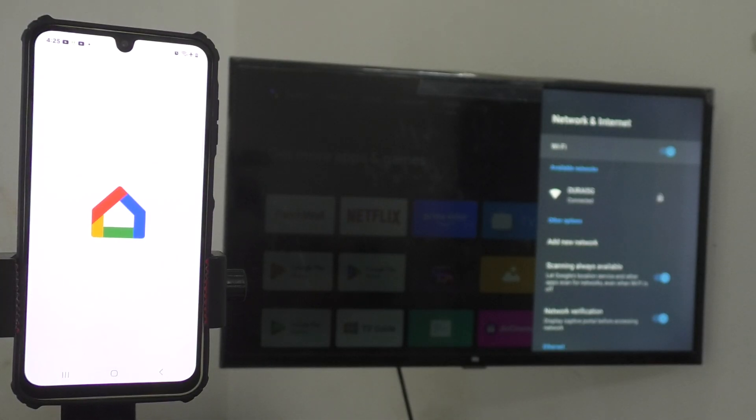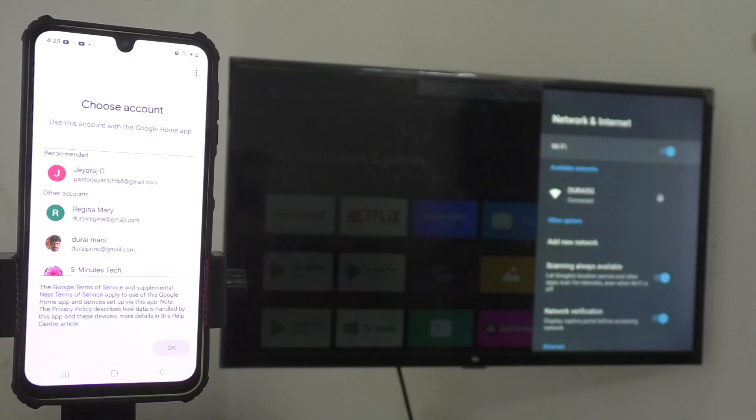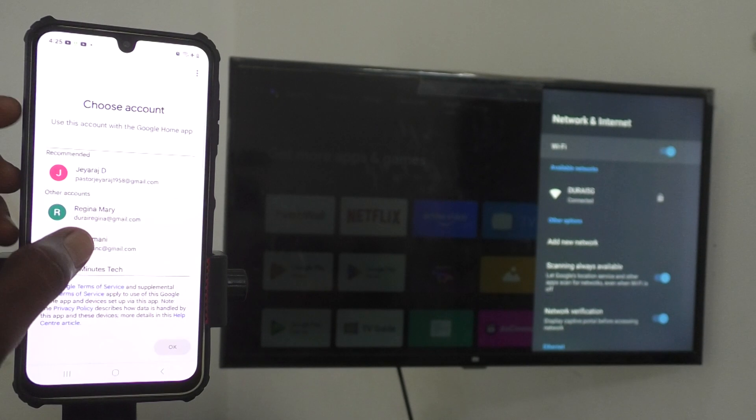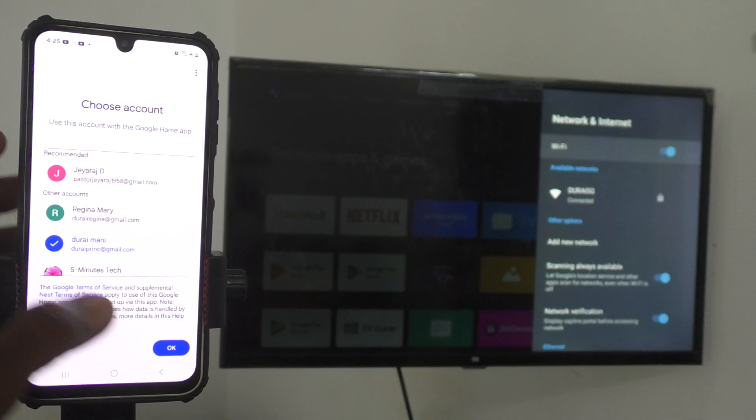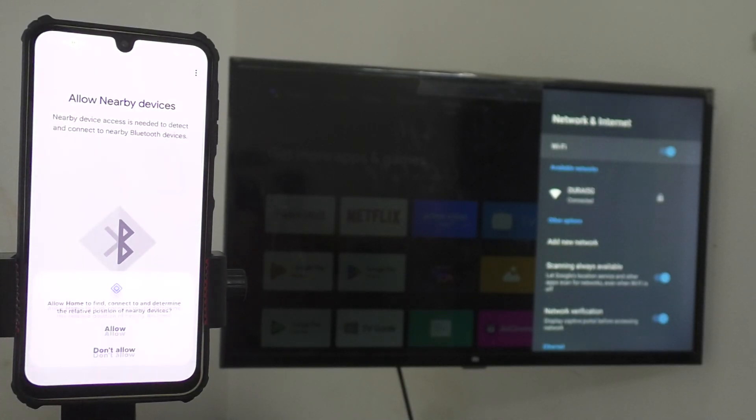Follow the on-screen instructions: click Get Started, then click Next, and give any requested permissions. Here you have to choose the email ID — the same email ID you have associated with your TV should be selected. If it is not available you will need to sign in fresh. In my case it is already available because I have used this email ID on my TV. Select it and click Next.